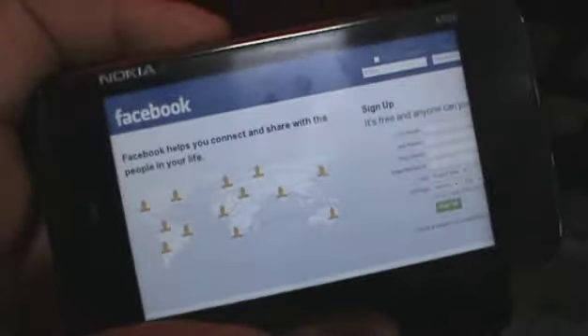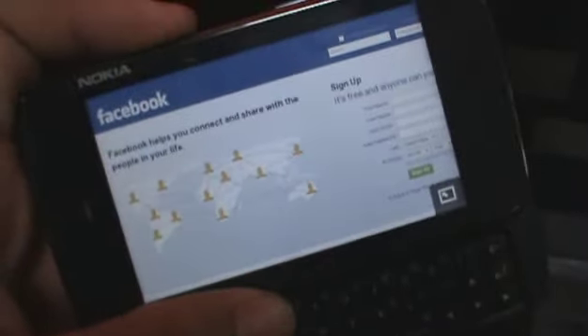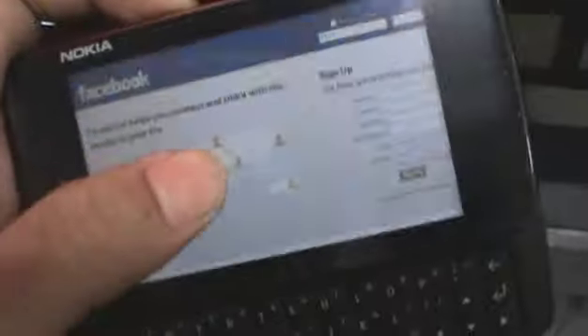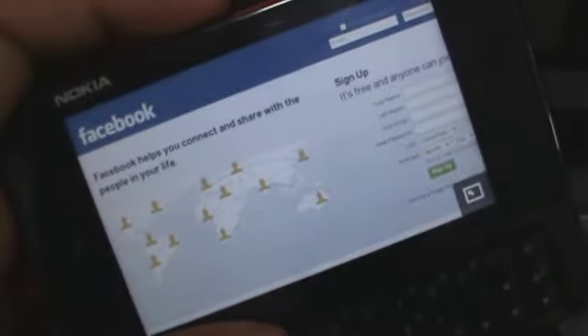As you can see, the whole Facebook webpage has loaded pretty well. This is the PC desktop version — no mobile version needed for the Nokia N900 because it can handle it so well. Most websites load up the desktop version for the N900, so if you have a limited data plan, you might have to think about that.